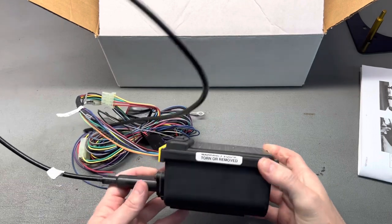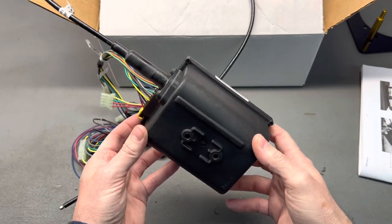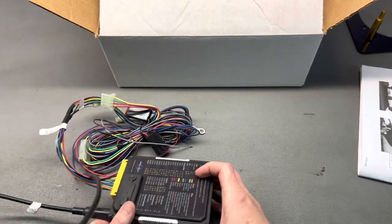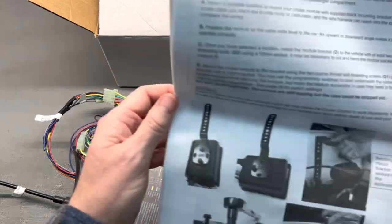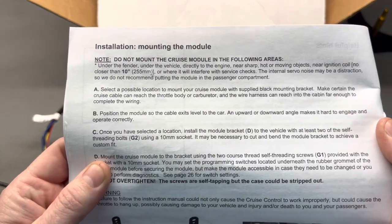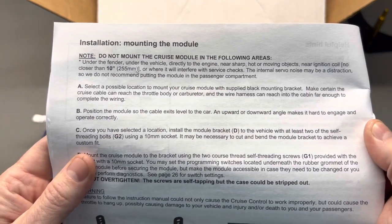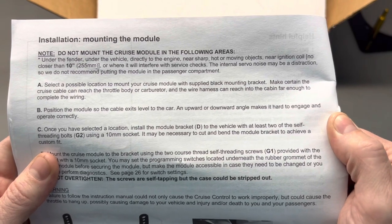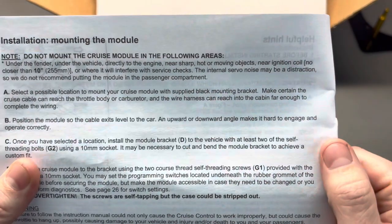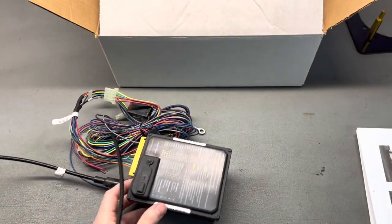Now I'll be honest with you, this is rather large, cumbersome looking and obtrusive - not really something aesthetically pleasing to look at under the hood. I had an idea of mounting this under the dash, but it recommends not doing that according to the instructions. Here's all the do-not-mount areas: under the fender, under the vehicle like on the frame, directly to the engine, near sharp hot moving objects, near the ignition coil - no closer than 10 inches. The internal servo noise may be a distraction, so they do not recommend putting the module in the passenger compartment.